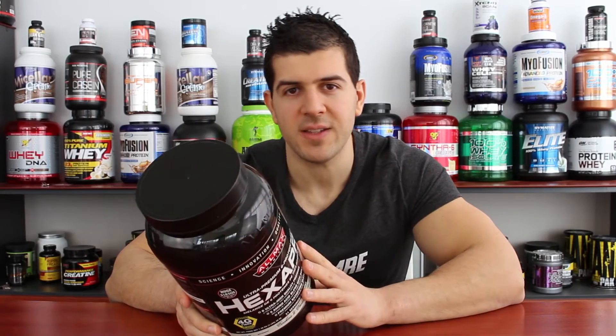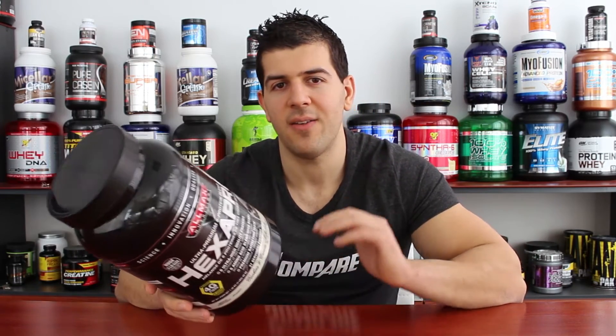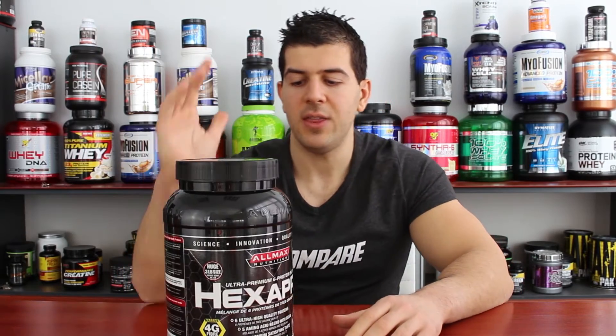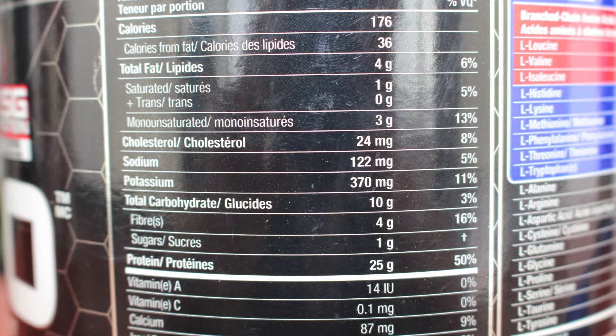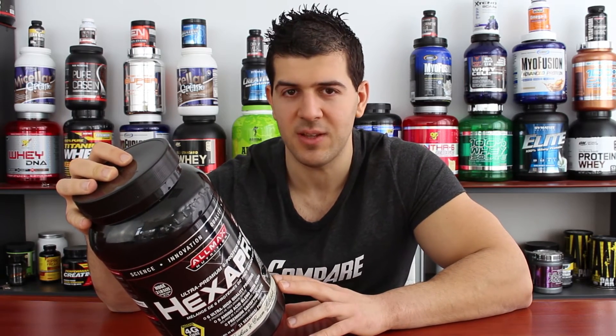The first thing on the nutritional facts is the serving size, which is 44 grams. Protein blends tend to have higher amounts of carbs, fats, and protein, and the serving size is also slightly bigger than lean protein powders. In those 44 grams you get 176 calories — that's a lot compared to other protein blends, which generally give you 150-160 calories per serving, with some exceptions like Syntha-6 at 190 calories. Those 176 calories come from 4 grams of fat, 10 grams of carbs, and 25 grams of protein.